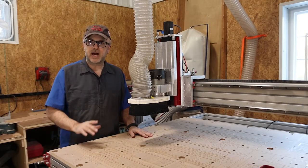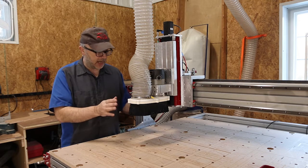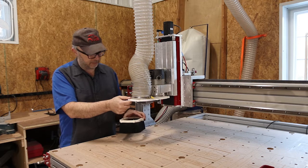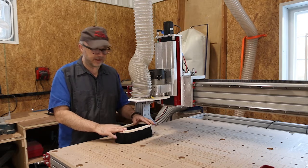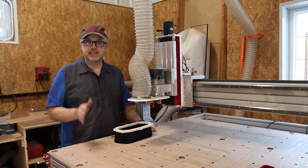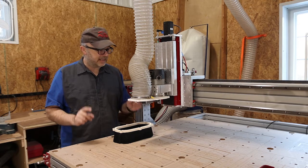Once you get everything working, I highly recommend the first thing you build is a dust shoe. The plans are available on the CNC Router Parts website, including Fusion 360 files. It's a nice design — a magnetic brush that slides on, made from two pieces of HDPE plastic that you machine out. You need one sheet of half-inch and one sheet of one-inch HDPE. I was able to get those on Amazon, and I'll put a link in the description.